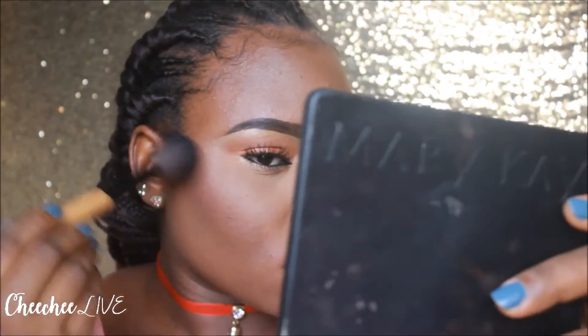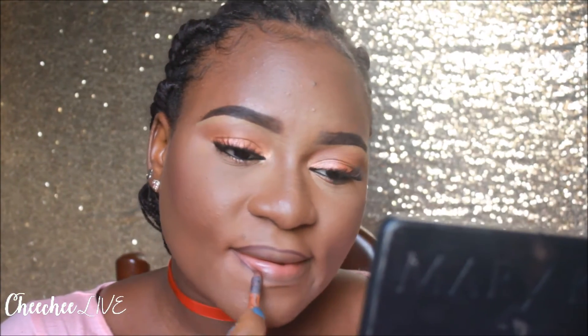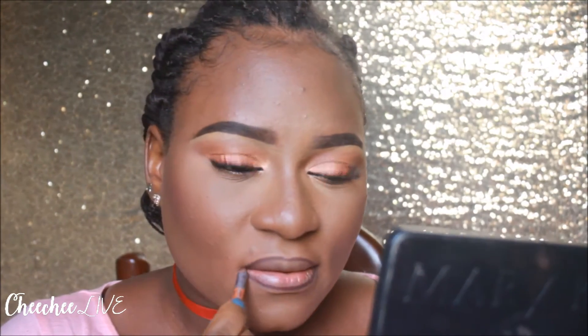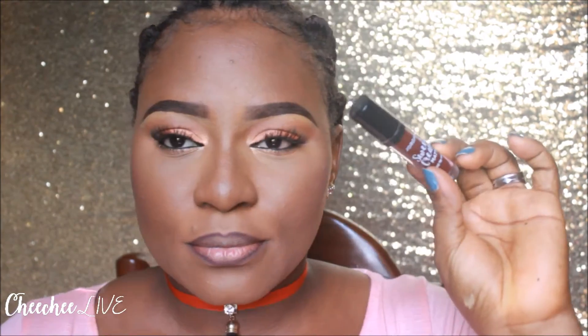Now I'm going in with that deep plum blush from the BH Cosmetics Neutral and Blush palette. Then I'm going to line my lips with a pencil from House of Tara, and I'm also going to go in with a liquid lipstick from Jordana called Sweet Masala Wine, and I'm just going to go over my lips with that.